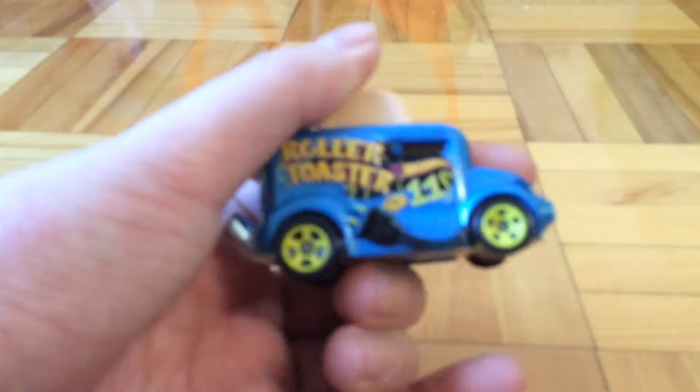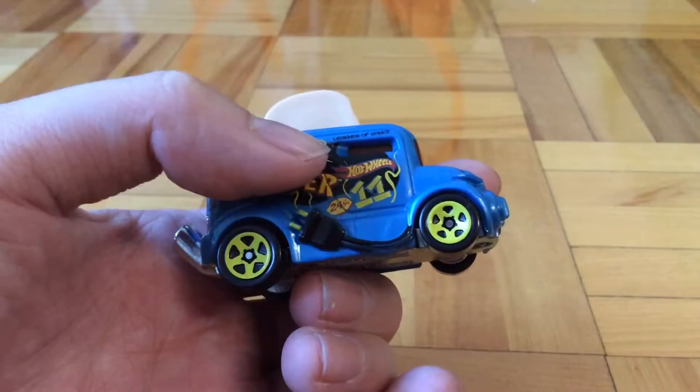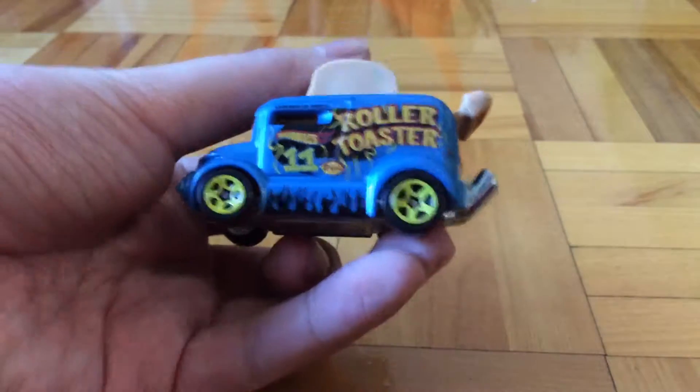On this side we have an electric plug, Legends of Speed, Roller Toaster, Hot Wheels, 11, 24 hours. On the other side it's technically the same thing, except that instead of having the electric plug, it has some flames down there.